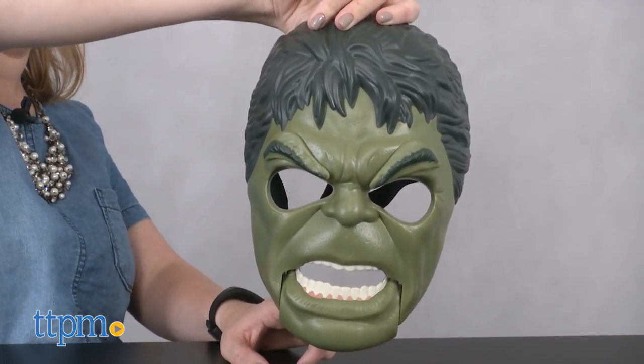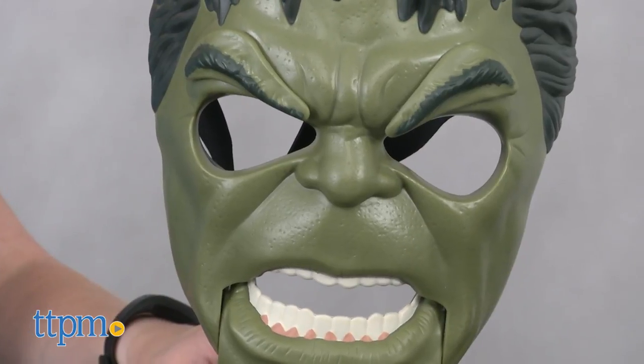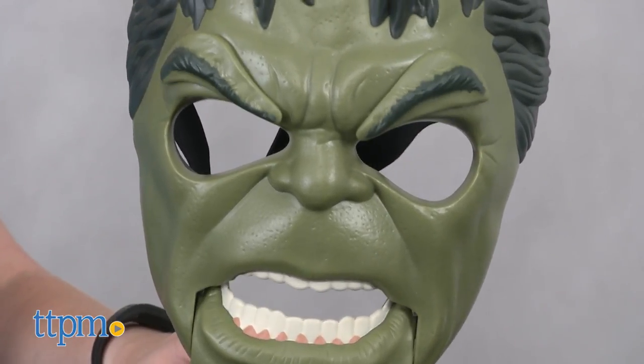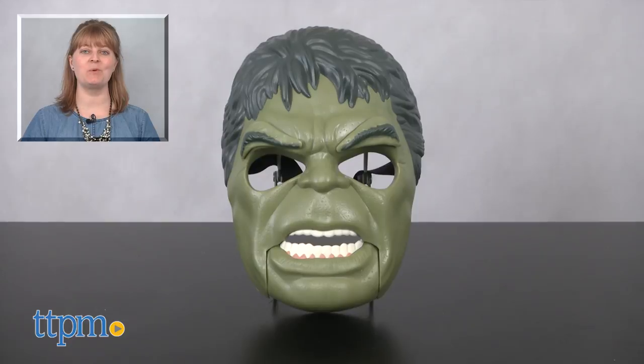Pretending to be angry like the Incredible Hulk never gets old. Whether kids have seen the new Thor movie or are just fans of the big green superhero, they will have a lot of fun activating the mask's features and roleplaying their own superhero adventures. For where to buy and current prices, visit TTPM and subscribe to our YouTube channel for more reviews every day.